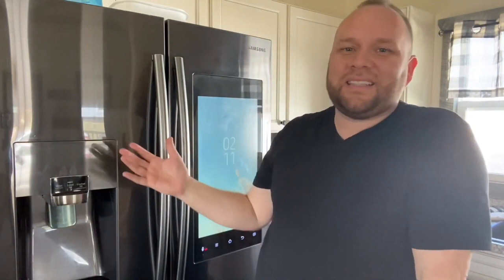We live in a day and age where they pack smart technology into just about everything we own — whether it be cars, shoes, or appliances. In today's video we're going to talk about this Samsung smart refrigerator and show you what it has to offer and give you a review on it.